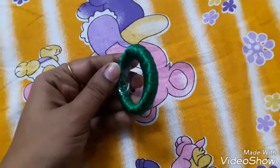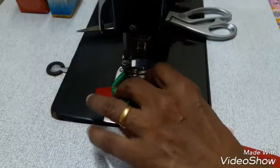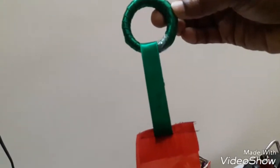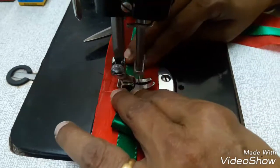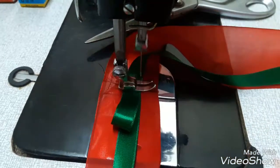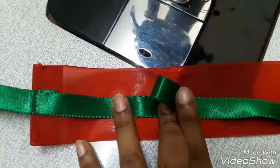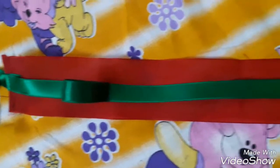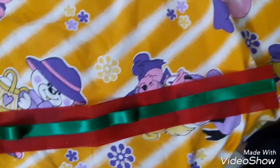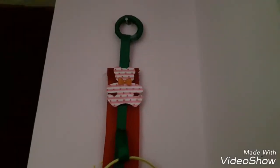Wrap some colourful ribbon all over a bangle and tape it. Stitch loops like this, then hang it to the wall.